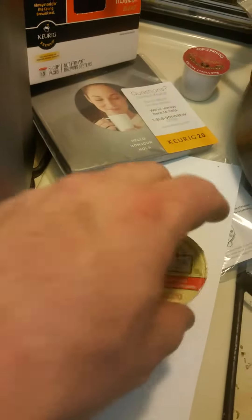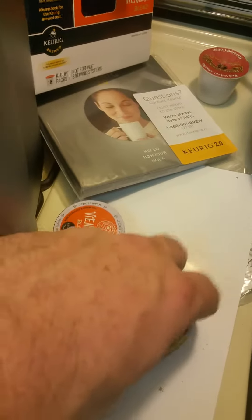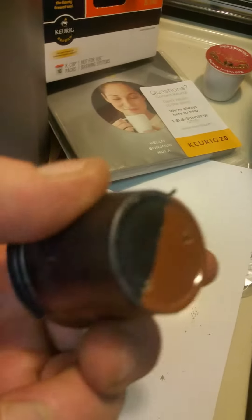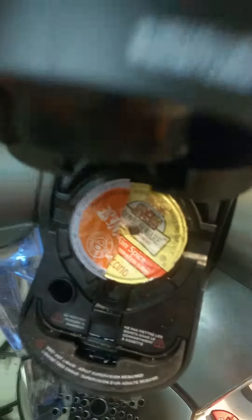That's all to it. All you had to do to get them to work is cut a licensed K-cup in half, slide it on, put it in towards the left, shut it, and have coffee. That's all to it. Thanks a lot. Bye.